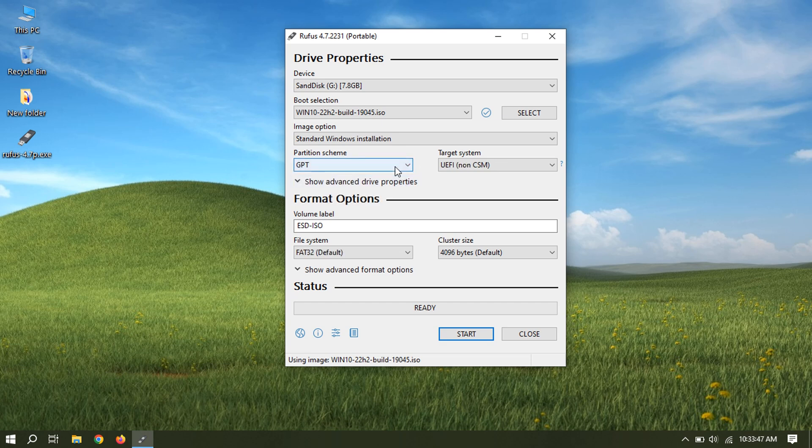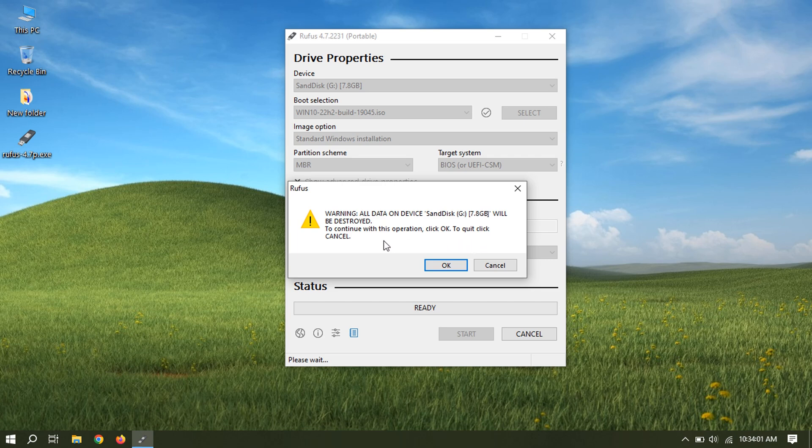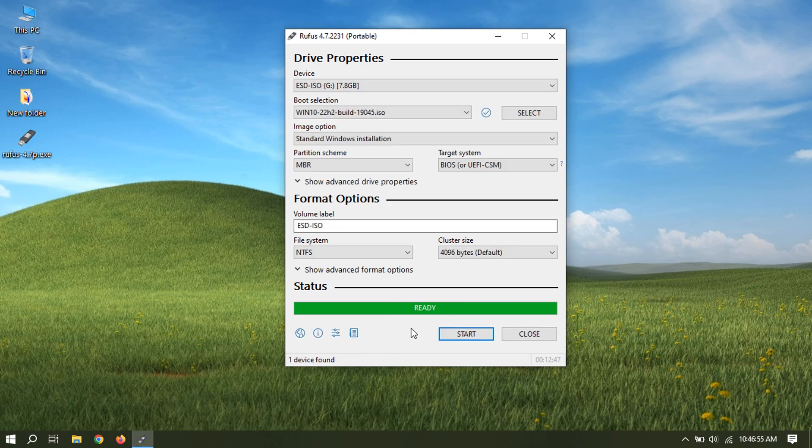This is important, otherwise it will not work and you may have to repeat this. You can rename the volume label as you like. Click start to begin the process. Some versions will show a warning like this — just click OK. Click close, and your bootable USB flash drive is ready.